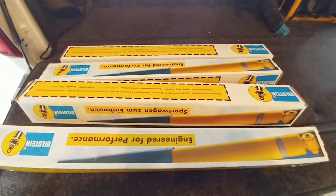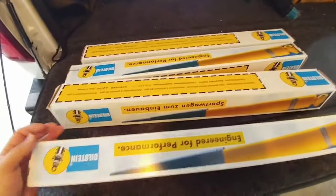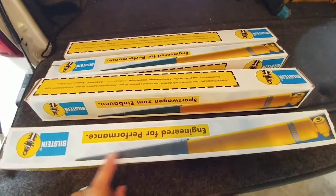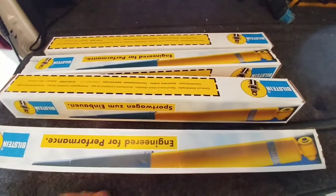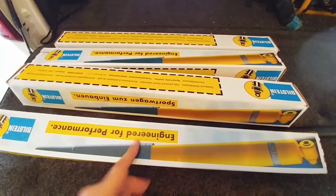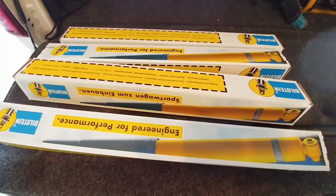Hey everyone, you're looking at the next accessory I'm going to be installing on my truck — I'm going to put these on myself. These are the Bilstein 5100 series shocks. I think this is the universal Bilstein picture they put on all of them. I'm not going to do a full installation video on these shocks simply because there are hundreds of them out there on the internet already.